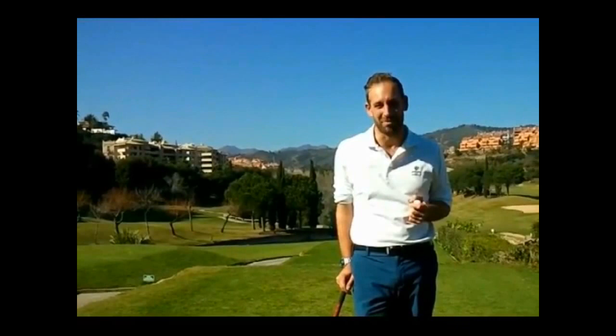Welcome to Practical Pro Tips. I'm Dean Simons, Club PGA Professional here at Santa Maria Golf Club Marbella, here in sunny southern Spain.